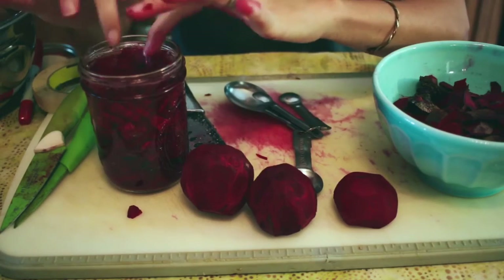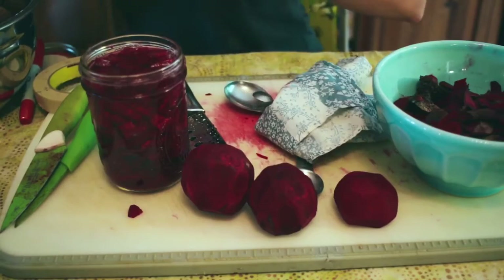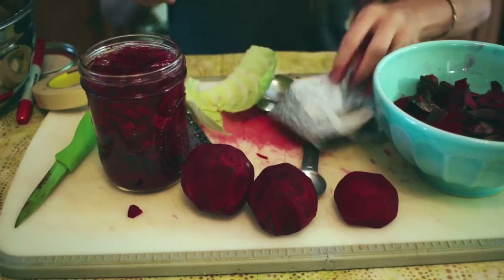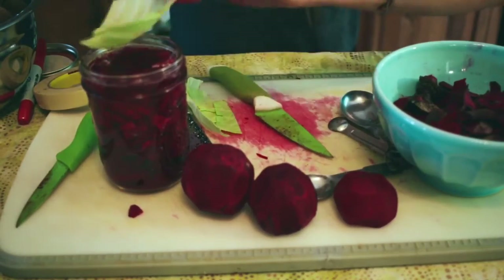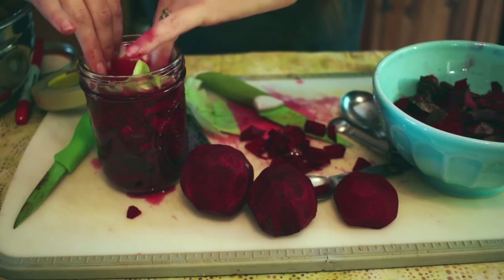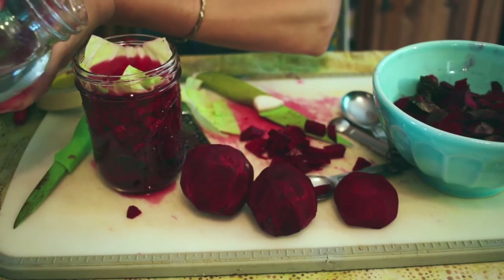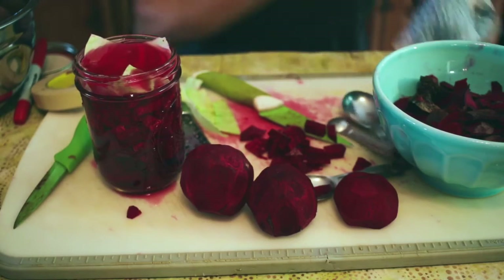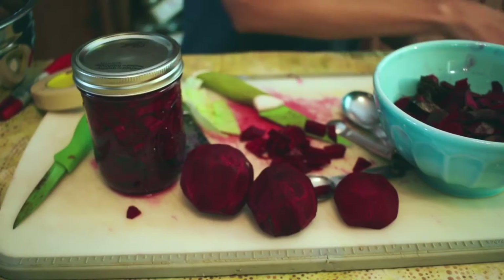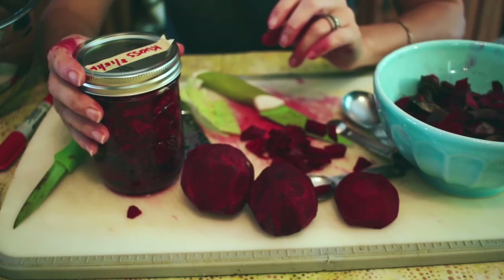I usually put a lid on, make sure to label it and date it. Today I'm going to attempt to put a cabbage leaf on the top — that's supposed to help with molding, and that's what a lot of people do, though I've never done this before. This keeps the beets from floating on the top. I think I put too much beets in here, so let me pull some out to allow more water. Then I put my clean lid on top, screw it on. You can note how many days you want to keep it. This is going to sit on your counter in a dark place or in the cabinet — just don't forget about it.